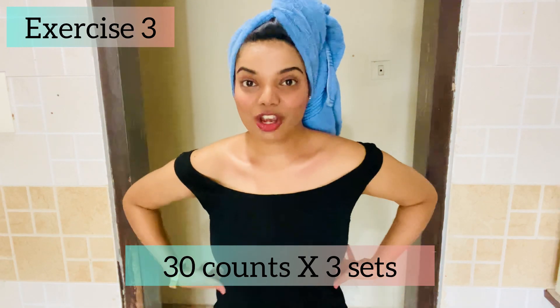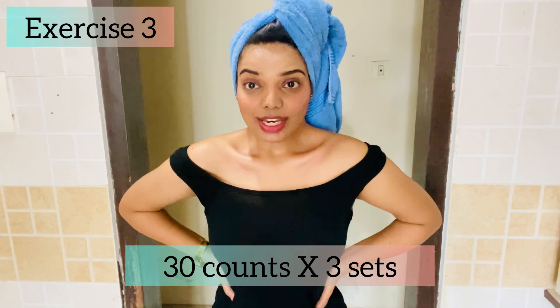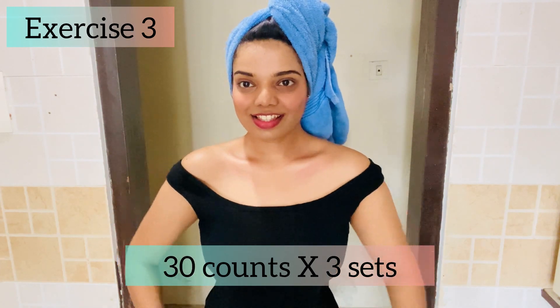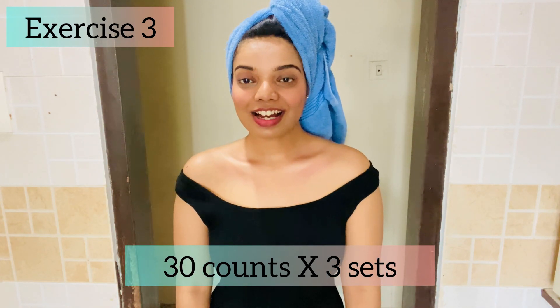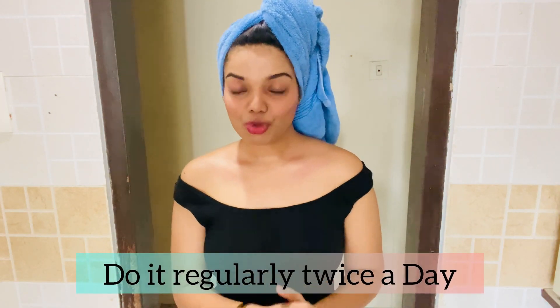Now we have to do it again — do 3 sets of it. 1, 2, 3... up to 30, then relax. Do a third set as well. So these are the 3 exercises you have to do regularly.